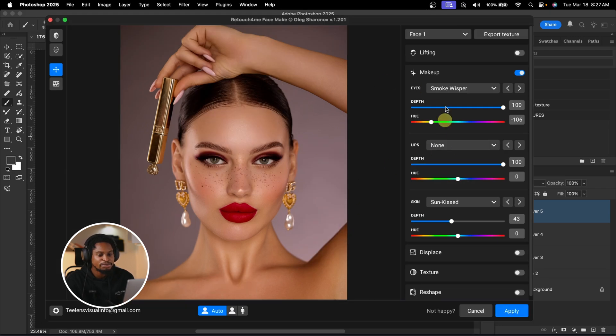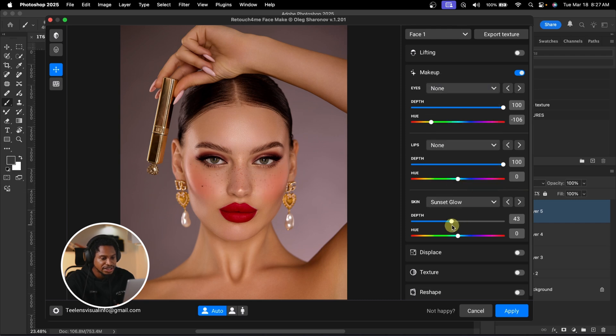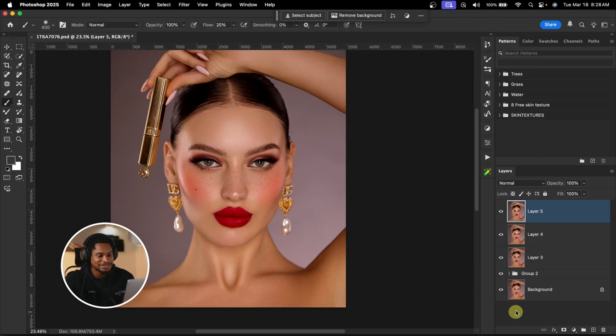Instead, I'll go back to Filter, Retouch4me, and click on Face Makeup. Since I don't want to apply the previous settings, I'll go to Eyes and change it to None. Then go to Skin — instead of Sun Case, I'll change it to Sunset Glow and take the depth to 100%, which will affect the skin tone. See the before and the after — it adds a nice blush to the skin. I like it like this, maybe reducing the depth a little bit. Then I'll click OK. AI is really amazing — see the before and the after.